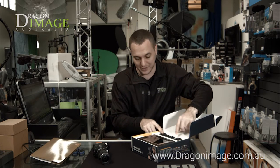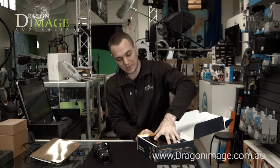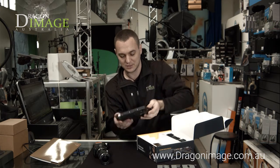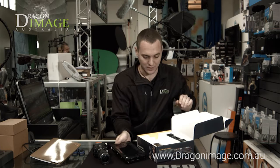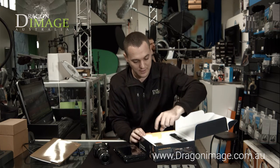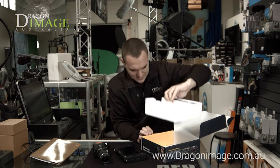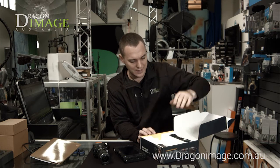We've got the standard Blackmagic power adapters. The actual 7-inch unit — wow, that's got a little bit of weight to it, but solid. And the power supply. So no other cables, no other adapters, nothing like that.